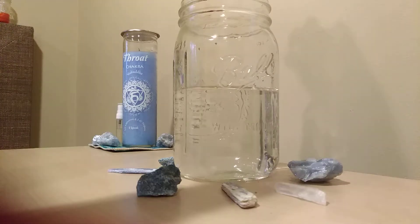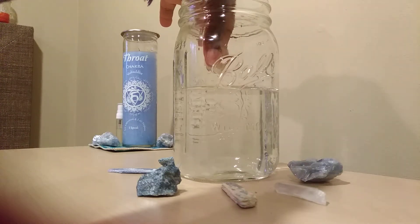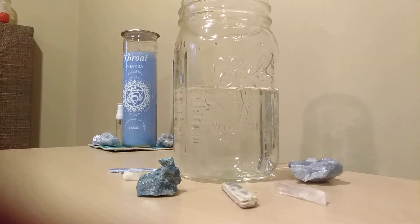The direct method, you're placing the crystal inside the water and letting it sit there. I prefer the indirect method because it allows you to work with any crystal. With the direct method, you need to know if that crystal is toxic, if that crystal is water-soluble, and you need to make sure the crystal is sanitized. If you put the crystal inside the water, you can only use it so many times before you have to re-sanitize it.